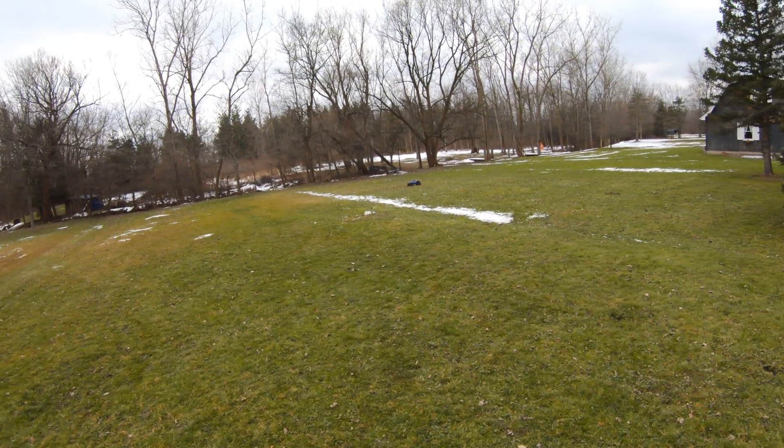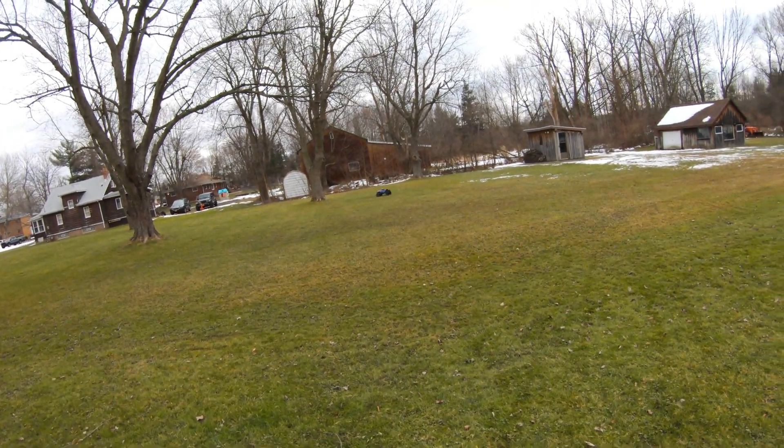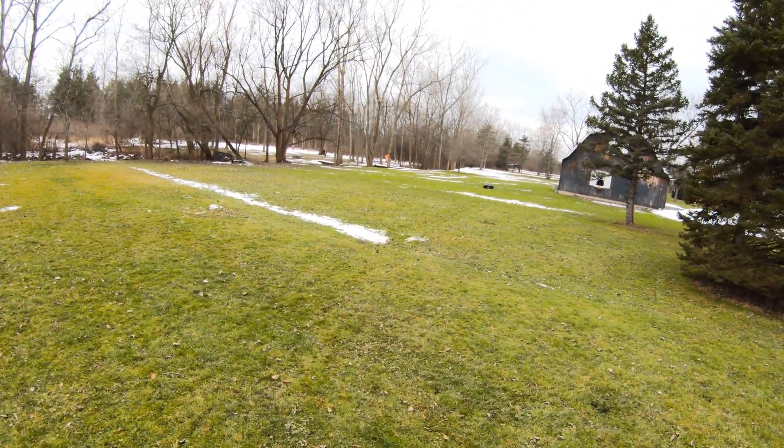It's a nice 30 degrees out today, sun keeps fading in and out, hopefully get some nice shots for you. This is the Traxxas X-Maxx 8S — I'm running the Traxxas 6700 milliamp batteries in it, which gives it plenty of power. The truck does come with an optional speed gear you can put in it, but as you can see it has plenty of power, so I might put it in later. Right now I'm just getting used to it.